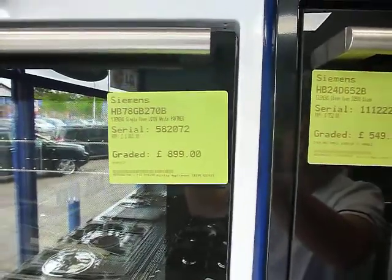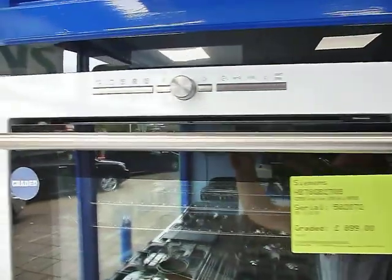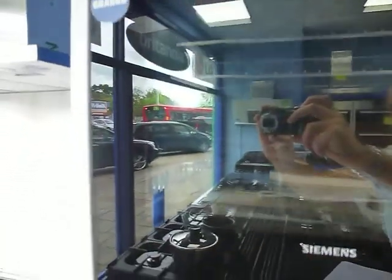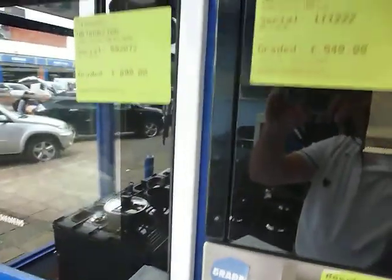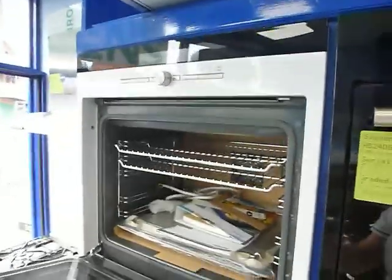It's one of our graded items. Normal price is £1,081 and this one here is £899. It's not actually got any cosmetic imperfections — we've had a good look around it and can't see anything that's an actual cosmetic mark on it. So it's a fantastic bargain for someone after a white oven.